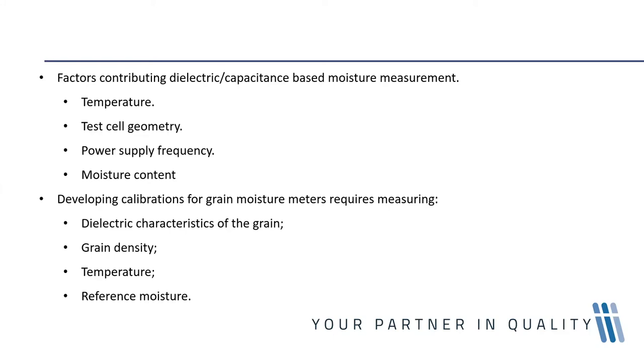Most capacitance meters generally operate in the radio frequency range. Older technologies relied on lower frequencies of 1 to 20 megahertz, whereas newer technologies exploit higher frequencies up to 150 megahertz. In this higher frequency range, there is less sensitivity to moisture distribution within the kernels and any subtle differences that may be present in grain.